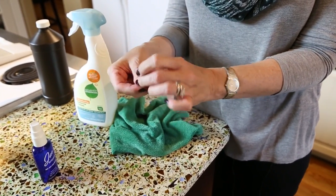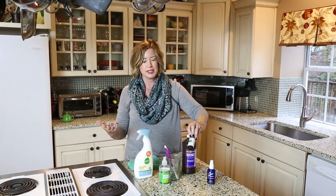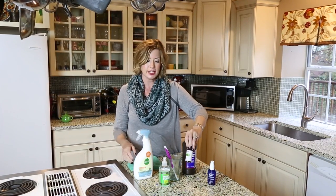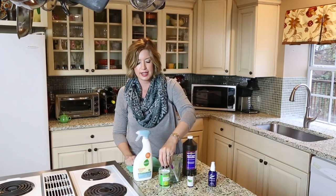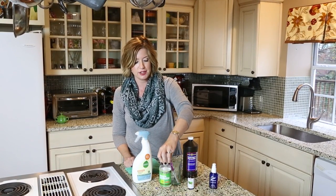I keep tea tree oil for things that I think might go near someone's mouth. I mix it with water and then I'll spray it — let's say on our kitchen counters and areas like that. For phones and remote controls, I use Better Life screen cleaner.